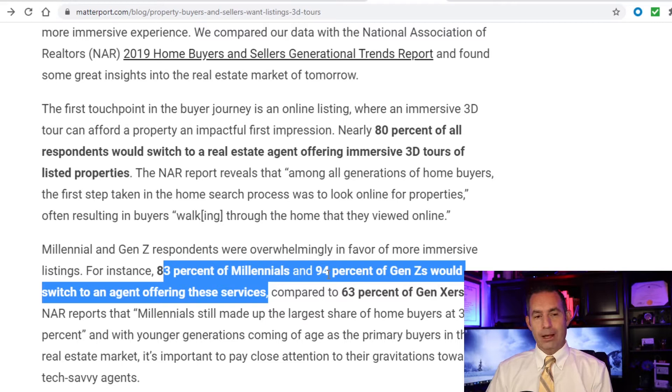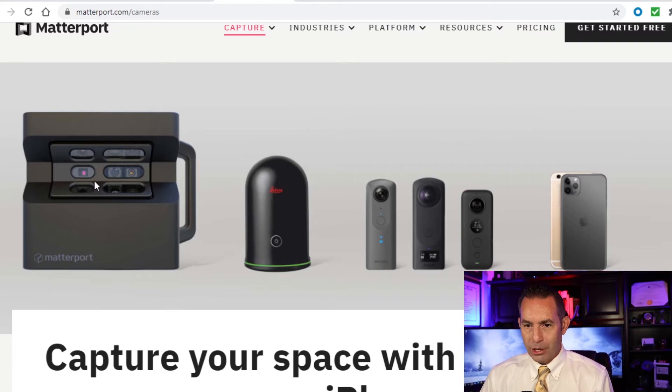This video is geared towards the person who is not a real estate professional. You don't even need to have a license, but you do need to work with real estate agents. At the end of the video I'm going to show you where to get leads and find every licensed agent in your area. But first, let's get into what the camera is.